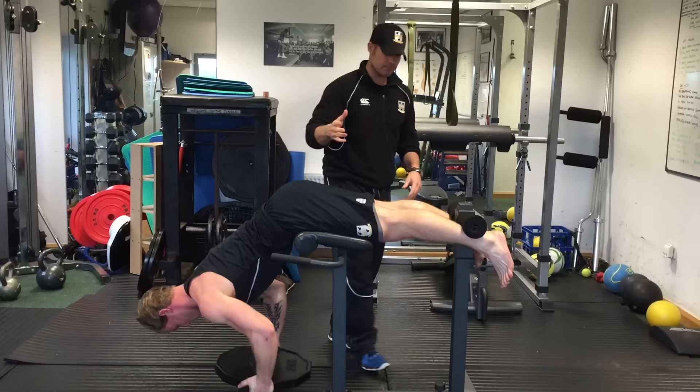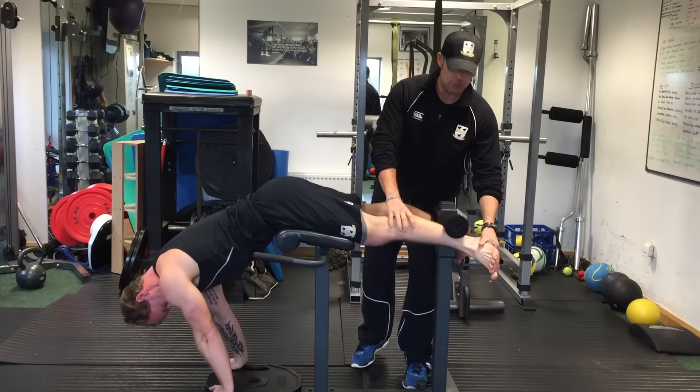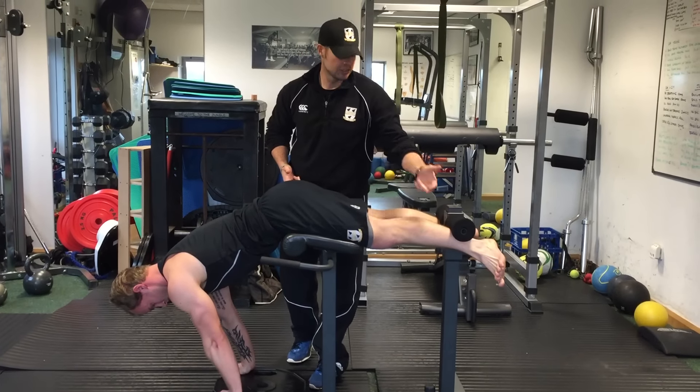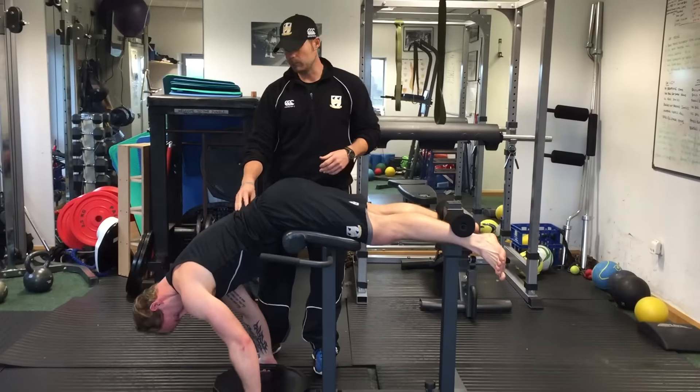Now, also what we can do with the feet — if you've got them straight, that's brilliant. If you just turn them out slightly, then we're going to work a different part of the glute. So you can do 2 lots of 10 one way, 2 lots of 10 this way, and get the whole glute, that whole posterior chain working well.